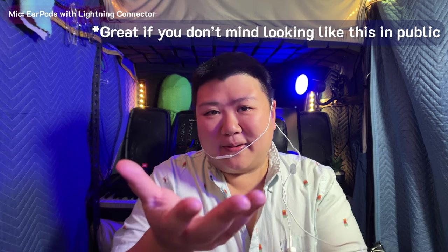So it works great for biking — I string it over the other ear so I can bike and talk to my live. But ideally, this looks silly if you're going to do a food vlog. So great if you want to do things where people are not looking at you, or you don't care that people are looking at you.